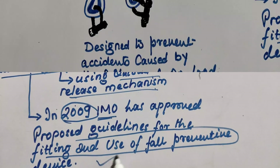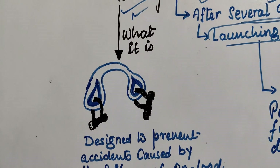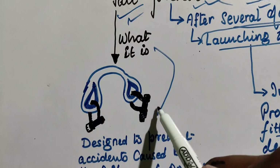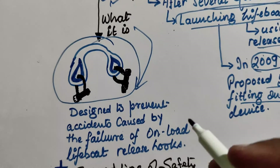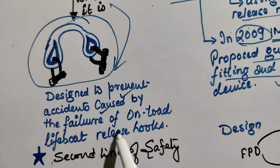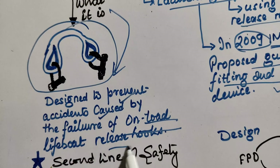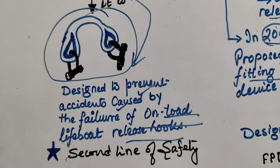So what is a fall preventive device? Basically, it is a device designed to prevent accidents caused by the failure of the onload release hooks, and it serves as the second line of safety.